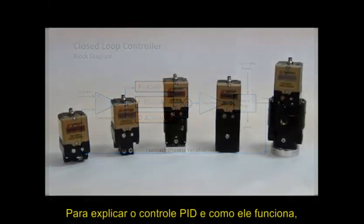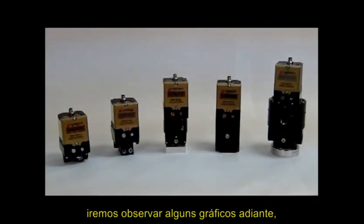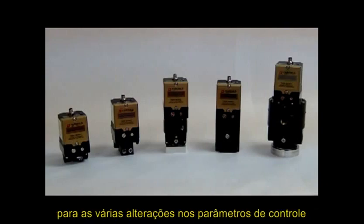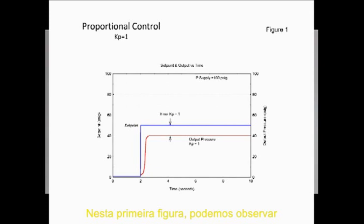To explain PID tuning and how it works, we will look at a few graphs showing output pressure performance for various changes in the tuning parameters. First, in Figure 1, performance with the proportional term Kp equal to 1 and all others set to 0. Here, the output, shown by the red line, approaches the set point of 50 psi, shown by the blue line, but does not reach it due to the error present in the PID feedback loop.